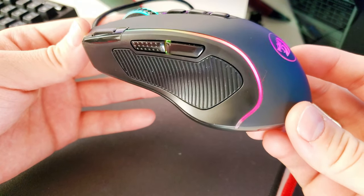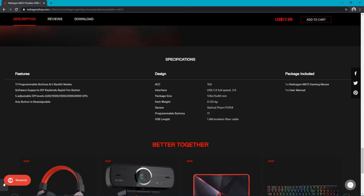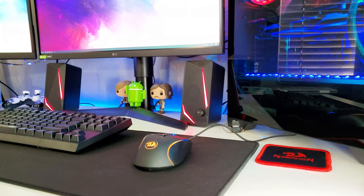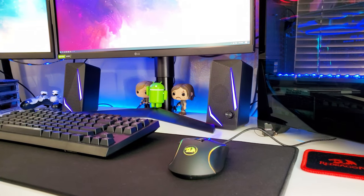Better grip, and it's actually quite nice. Now the Red Dragon shop says it has 11 buttons, however counting all of them I counted just 10 — which, don't get me wrong, is still a good number, but I don't know where they got the 11th button from. Regardless of that, the click the buttons make is super satisfying — it's clicky. Here's a sound test.